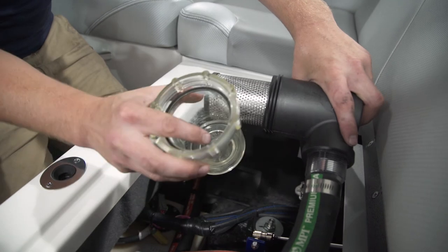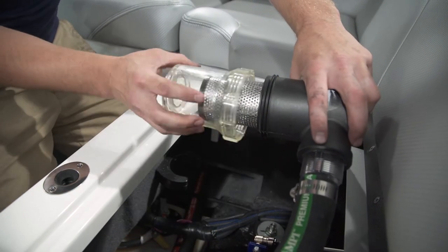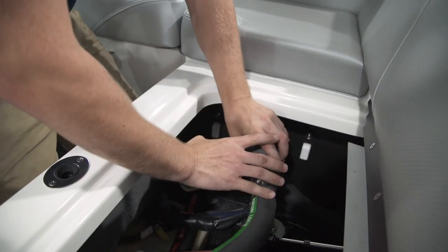Make sure the gasket is still in the bowl and simply screw it back on. Make sure it is good and tight, then simply put it back in place.